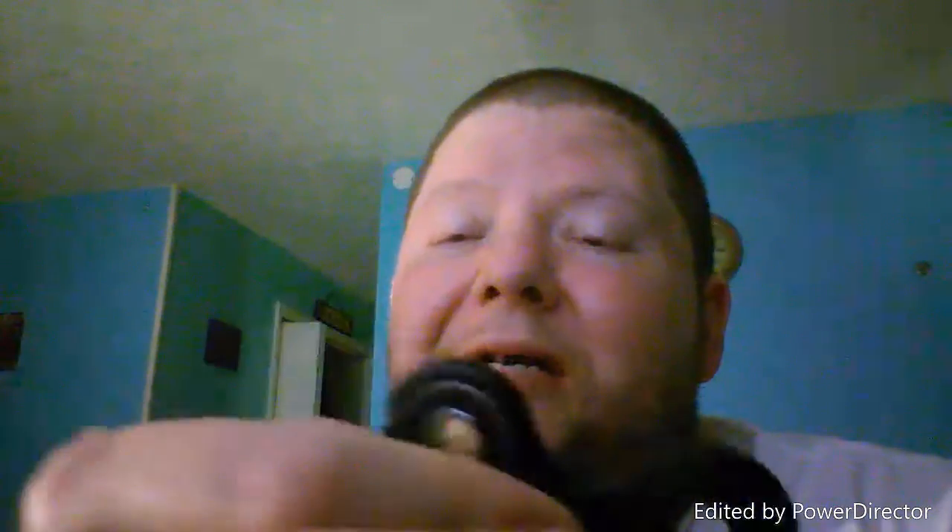What I'm doing today is a fidget spinner review. This is my first fidget spinner - I got it a couple of weeks ago. I thought it might need to be broken in, but yeah, it's just slow.